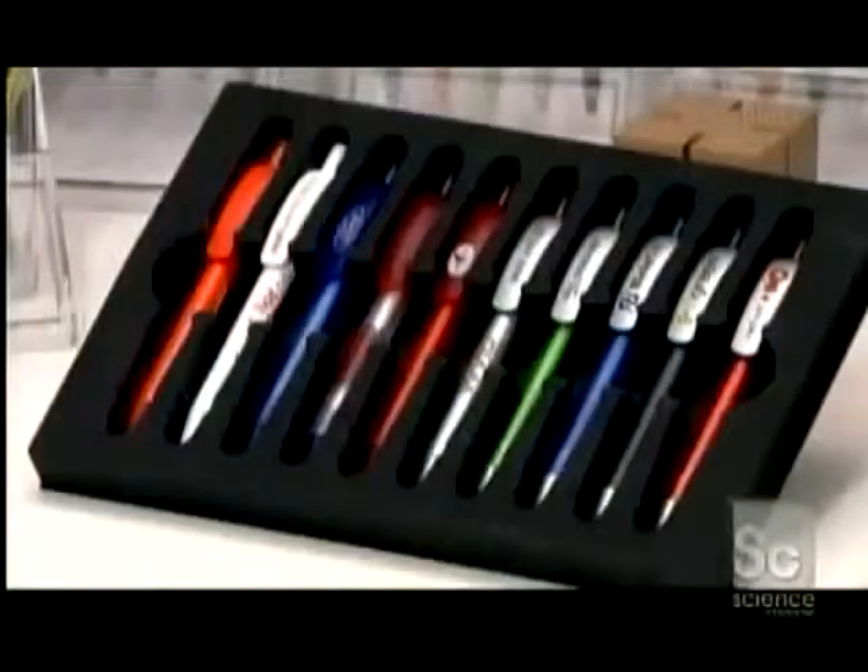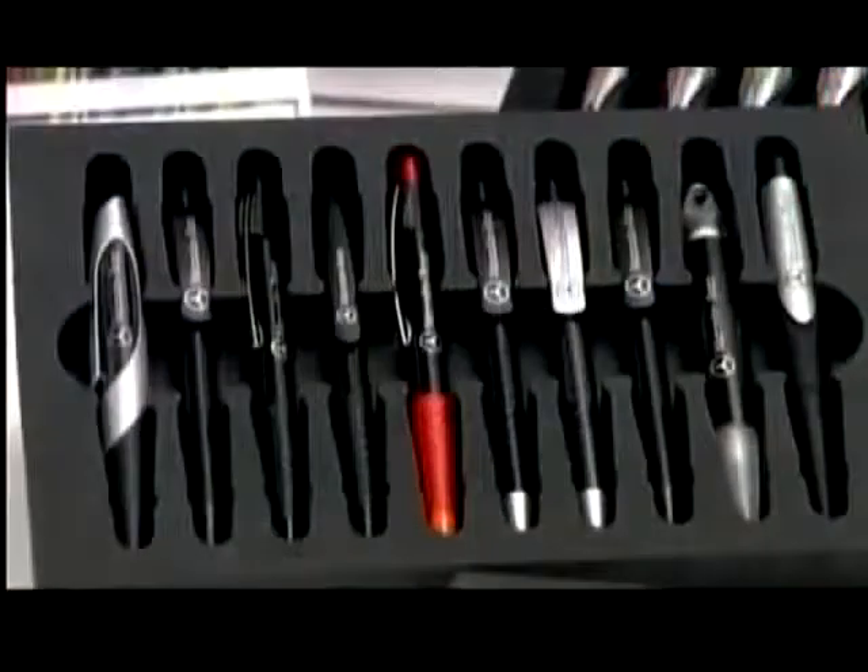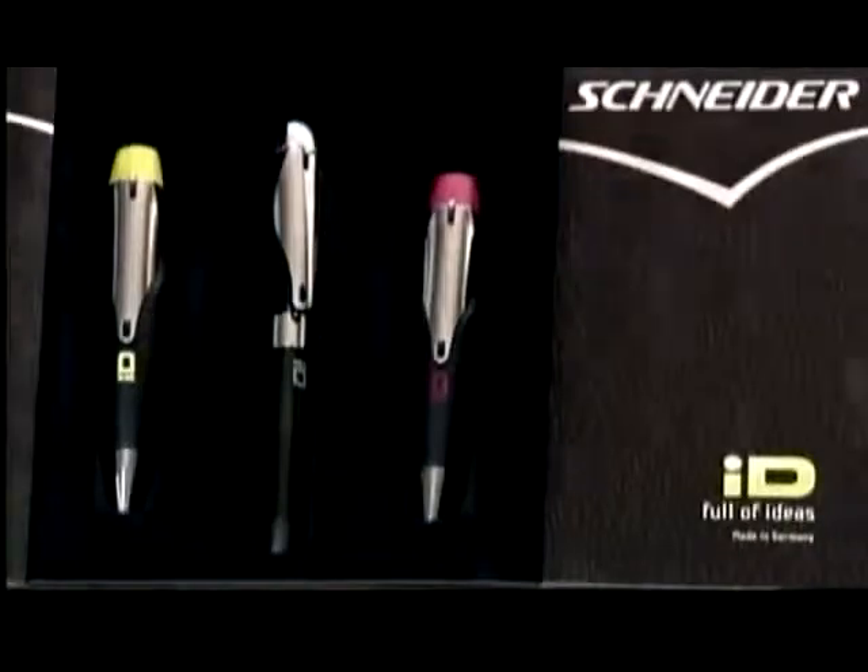This company's engineering of its ink-flow channels and tip delivers, on average, 2.5 miles of writing per cartridge.